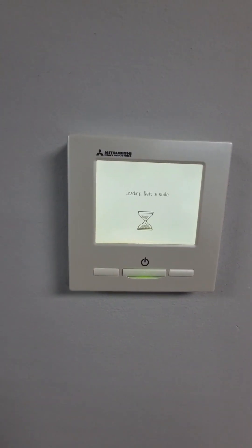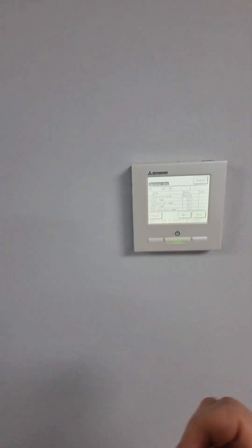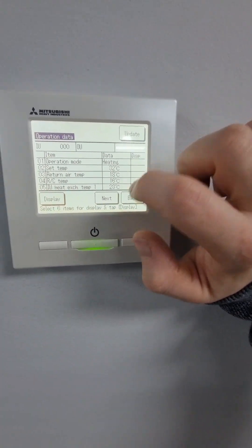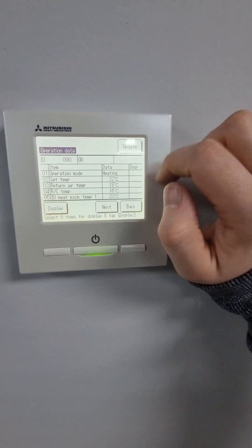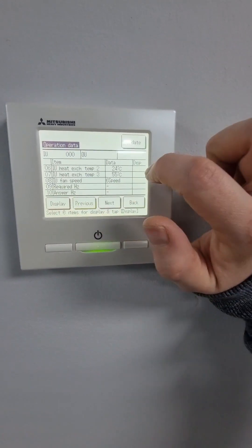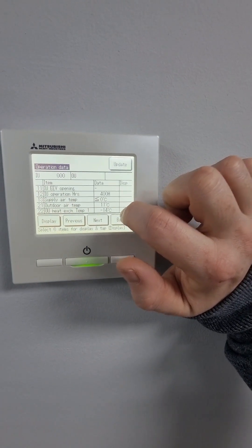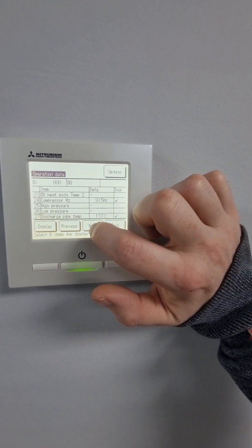Now we're going to go to operation data — this is going to take a moment. So now we've got various things here: modes, and this is a snapshot. You select six items, click display, and you can see in real time. If you press update it'll constantly update all the figures. So we'll go to indoor heat exchanger temperatures and compressor discharge pipe in particular.